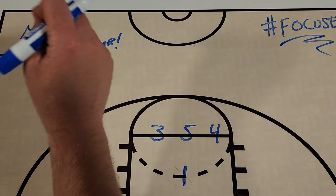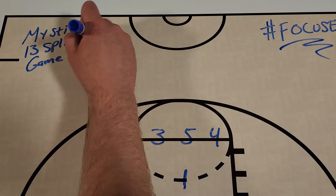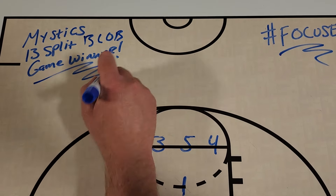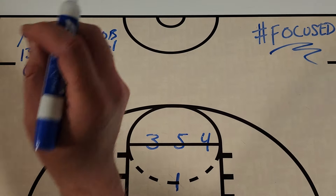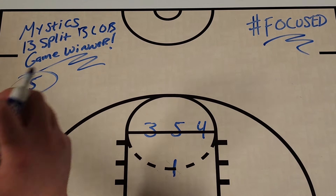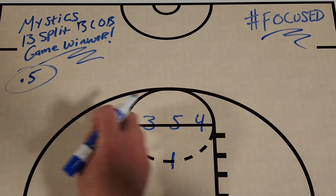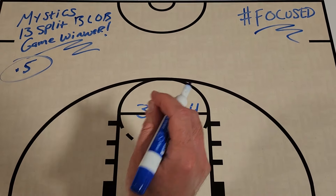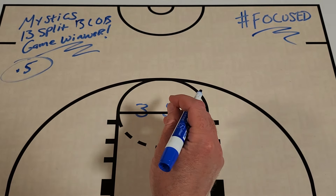I call it 13 Split, and it's a baseline out-of-bounds action that they ran as a game-winning play. They used this with just 0.5 seconds on the clock to get a lob and a quick basket. You're going to love this action — it's really, really simple.